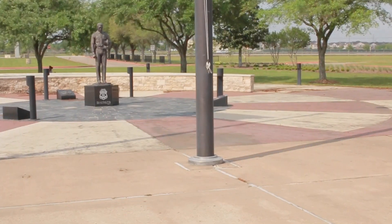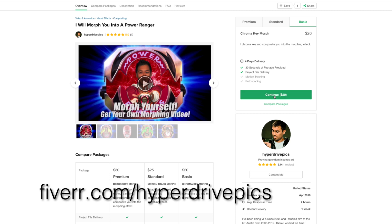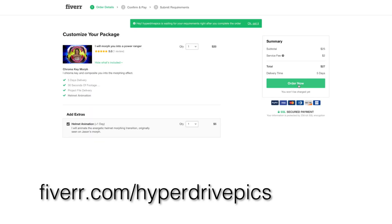Or maybe you'd rather teleport around Angel Grove like this. You can find details and pricing for all the options on my Fiverr page, linked in the description below.